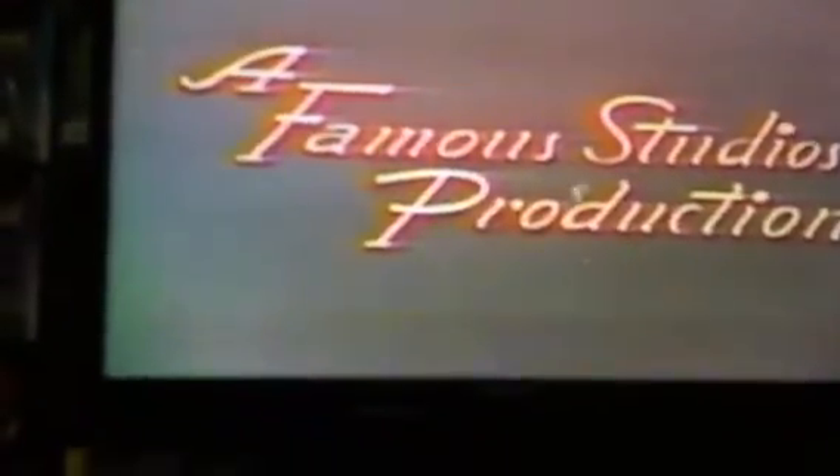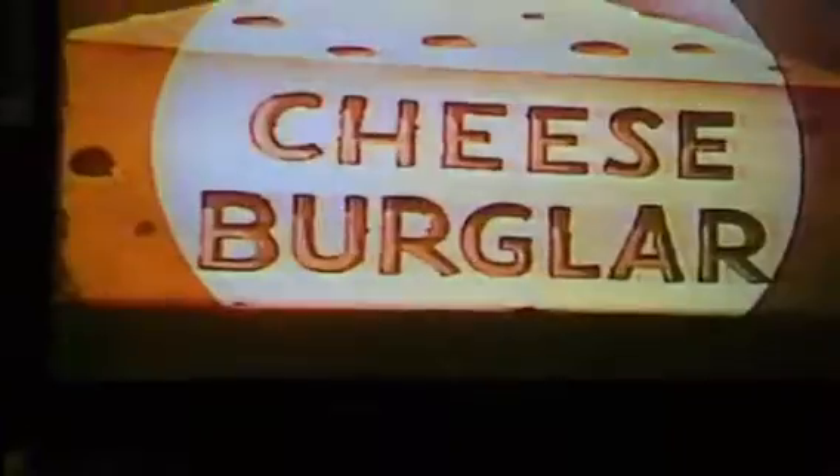Not the best quality. So, potentially a bootleg — I don't know. That's going to be it for this video, guys. If you think that it's a bootleg, then please tell me in the comments below. That's gonna be it for now. Bye.